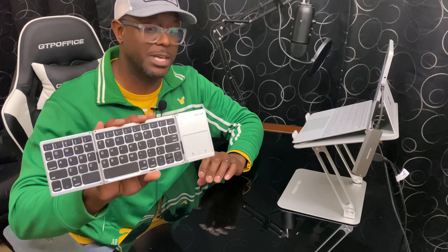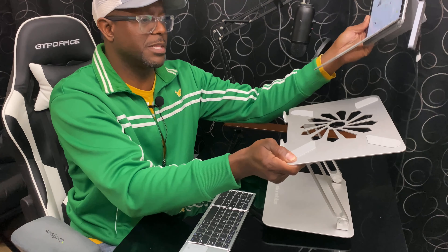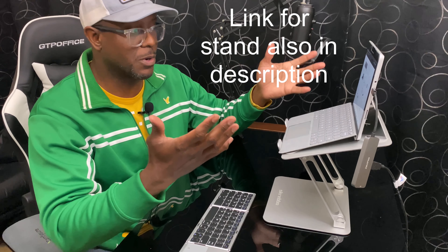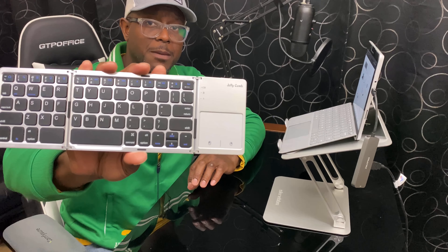Outside of that, I just wanted to do a quick video — I think this thing is really awesome. It fits well in my little bag. I'll throw a link to the bag in the description, as well as a link to the stand I use when I'm on the go, which helps ergonomically. Go ahead and check out the Jellycomb foldable Bluetooth keyboard. If you haven't subscribed to Online Shopping My Way, please do so now. Thanks for watching and we'll see you in the next video.